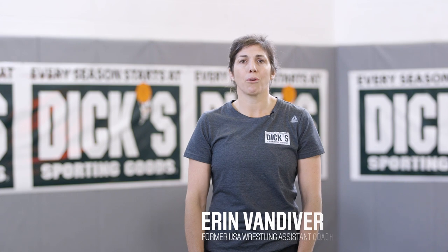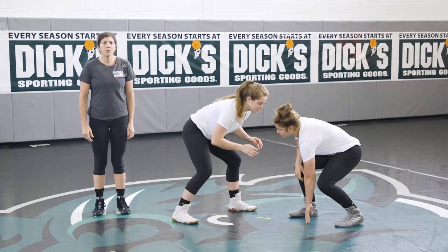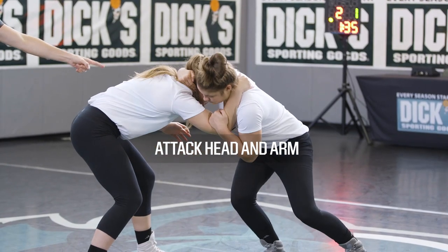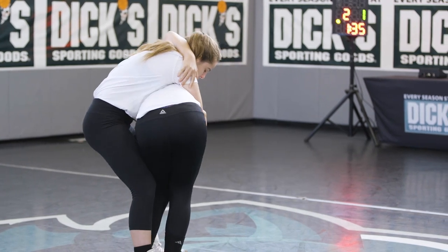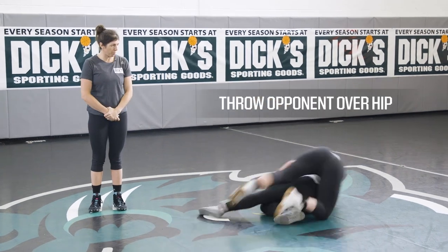The headlock is an upper body throw where you grab your opponent's head and arm and toss them over your hip. From the neutral position you will attack your opponent's head and arm. At the same time you'll rotate your body and hips into your opponent, keeping the head tight. Then you want to throw your opponent over your own hip.